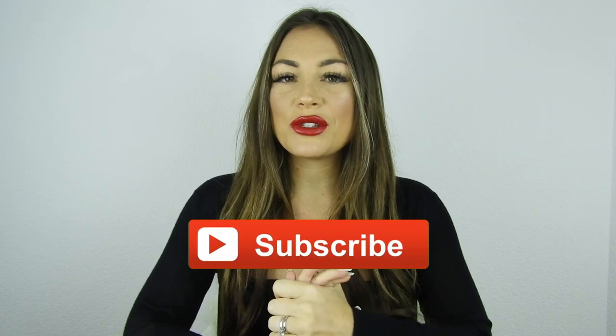Hi everyone, welcome to another video. Today I'm going to show you my whole Louis Vuitton accessories collection. If you're interested, let's keep watching. If you like it, please subscribe to my channel — I would really appreciate it. You can also follow me on my Instagram, I have two accounts and will link them down below. If you enjoy the video, please click the thumbs up.